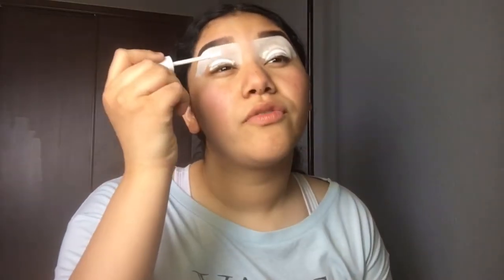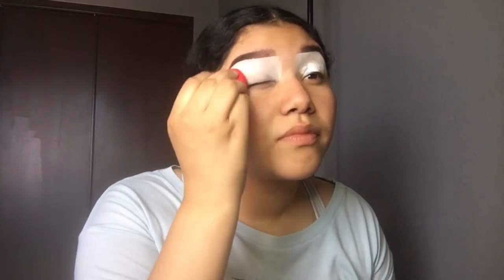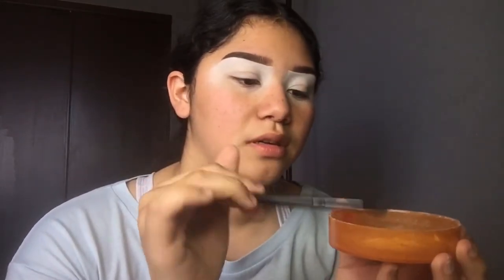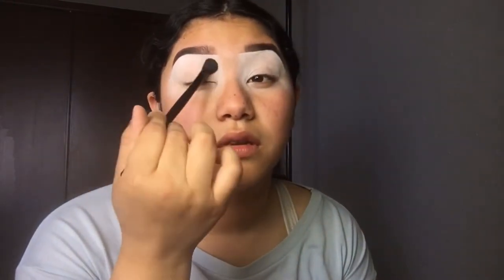I just went ahead and applied the No Filter concealer in the Fairy shade on my lids. I'm going to blend that out with my Morphe beauty blender, take some air sponge powder and set my eyelids with that to avoid any creasing.